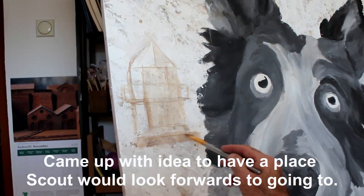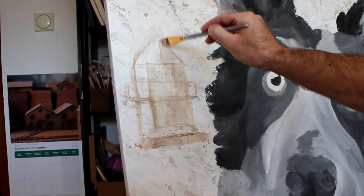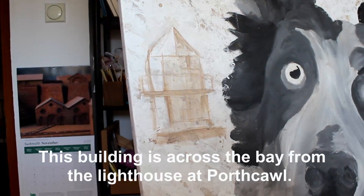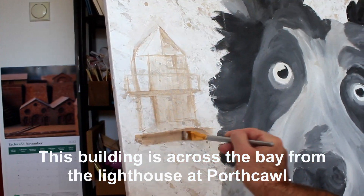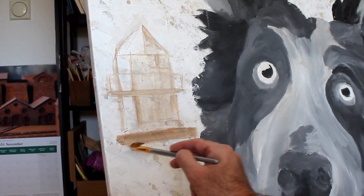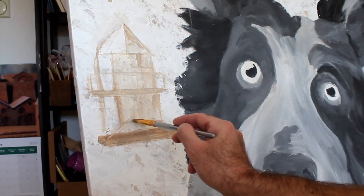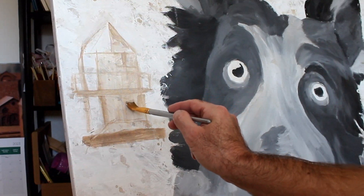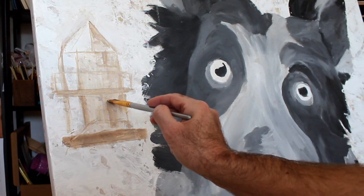I'm trying not to be too delicate. Obviously it needs to be detailed enough that you can see what it is. There's a door in here somewhere — yep, there it is, just there.